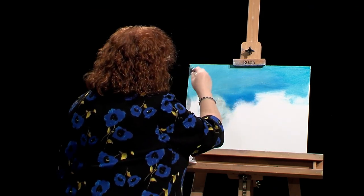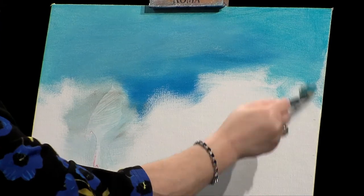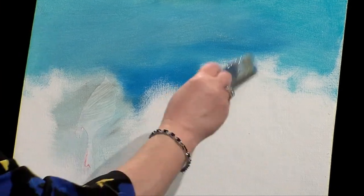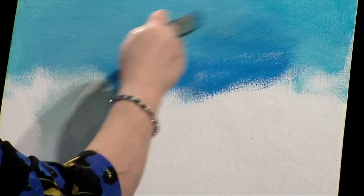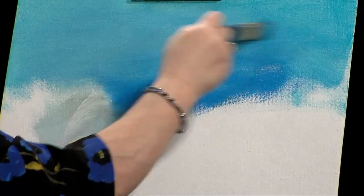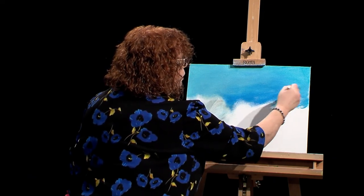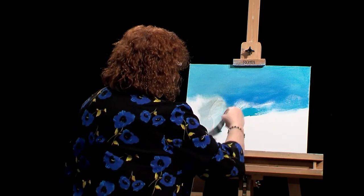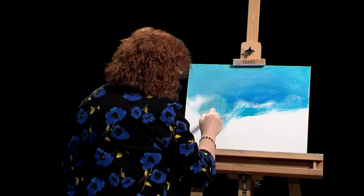If you wanted to make this smooth, you could, but I like the idea of having it look a little rough. That's why I chose this wide texture canvas today - to show you that you pretty much can paint on anything you have. One of my students, Deanna, loves to go to garage sales and finds a lot of great buys. She brought these over to me, something for me to try and get a little bit of texture.